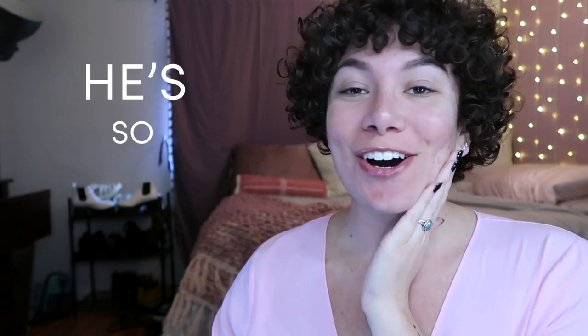Hey, it is Bretman here, and for this week's video, I wanted to do a makeup tutorial because everyone's been asking me for makeup tutorials. He's so baby! I already have my face prepped and primed. Prep and prime is the first step.